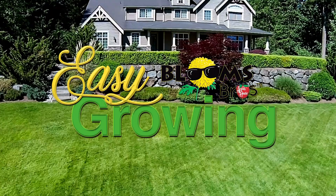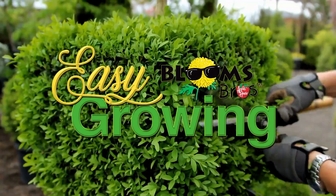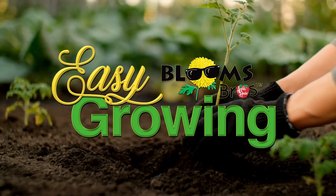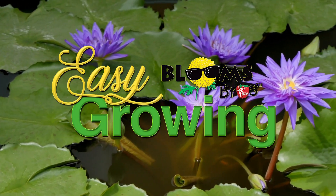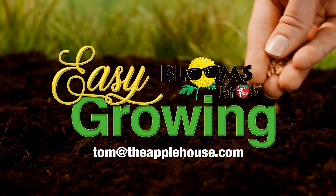This is Tom Cummins, and we'll see you again next week on Easy Growing. For more planting tips, be sure to watch Easy Growing next week, or visit us online at theapplehouse.com. If you need additional help, email your questions to Tom at theapplehouse.com.